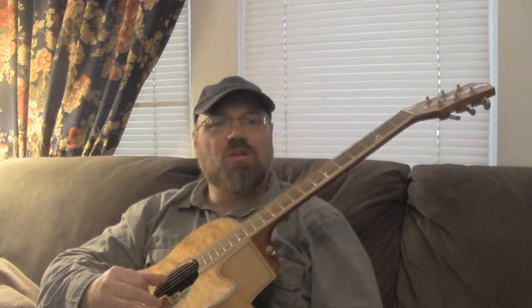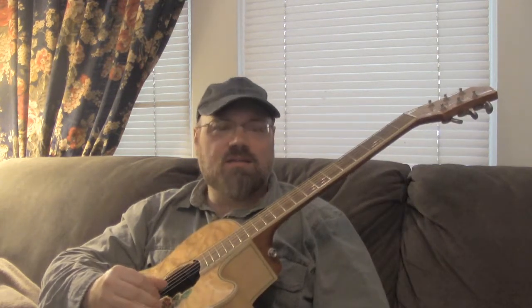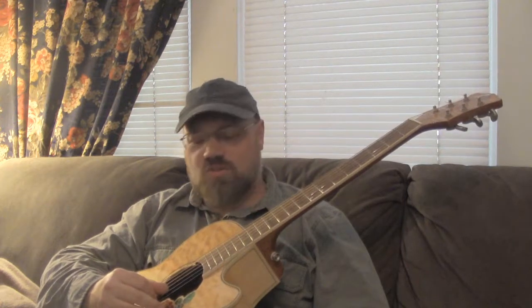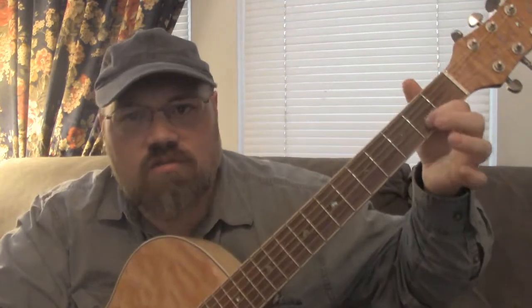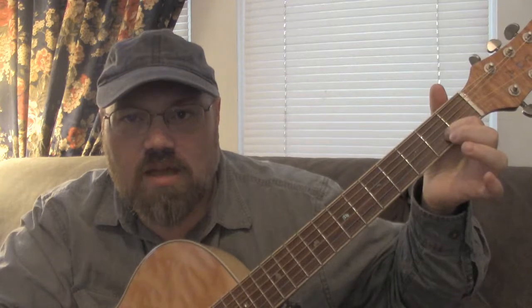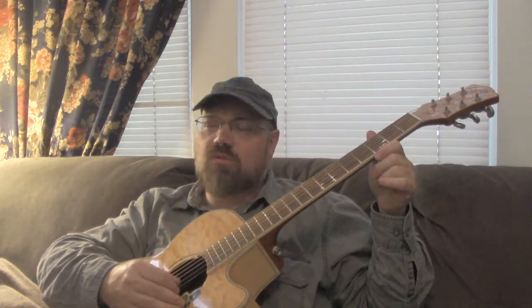We talked about how you can play notes on the second fret and the fourth fret on that first string. But today I'll add something new: I added the second string down, and I added the second fret on that string — that note right there. So now we've got a new note that we can add.